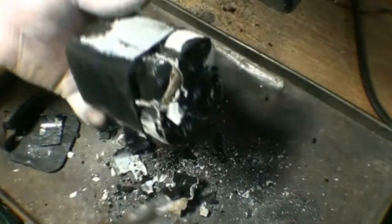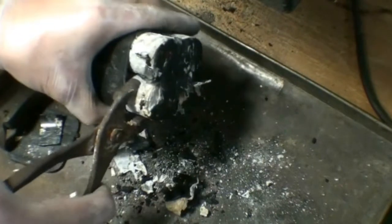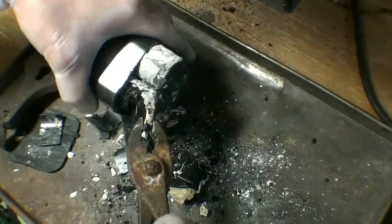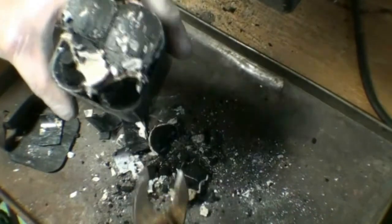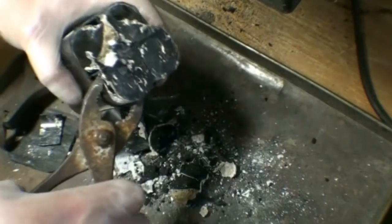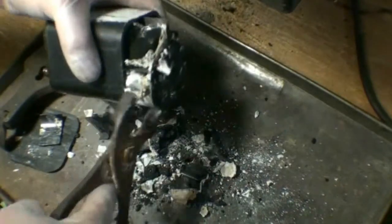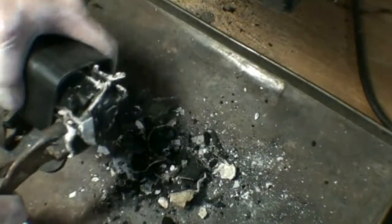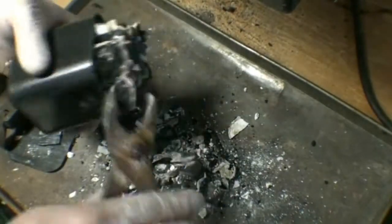Okay, so we've begun taking this apart. As you can see, the zinc casing in the batteries has pretty much ceased to exist, to the point where we can kind of just do that — and there we have our carbon rod that we're after. So we may not be able to repurpose the casing of this battery for a D-cell adapter, but who knows.